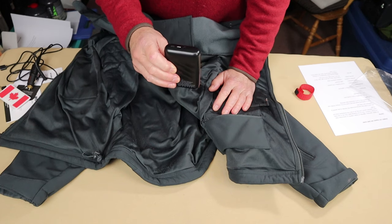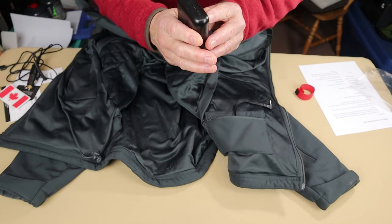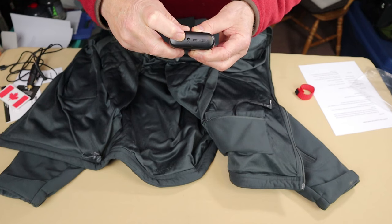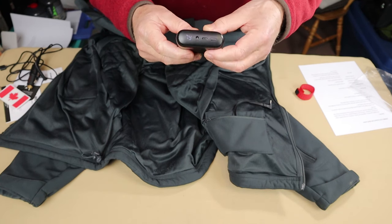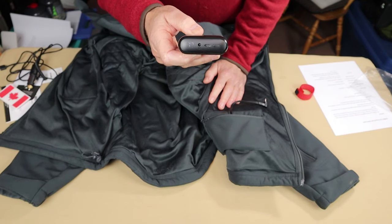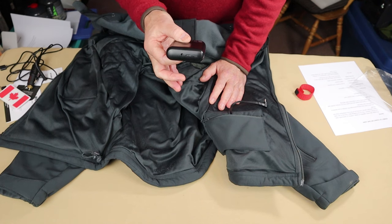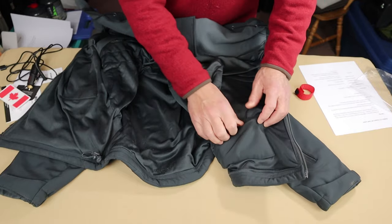This battery also functions as a power bank. There is a USB Type-C charging port, a 12-volt port where the jacket plugs in, and a button that shows the percentage of power remaining. At this point it's showing 79%. You can use it to power other devices using a USB Type-C cable on each end — phones, flashlights, tablets, and so on.